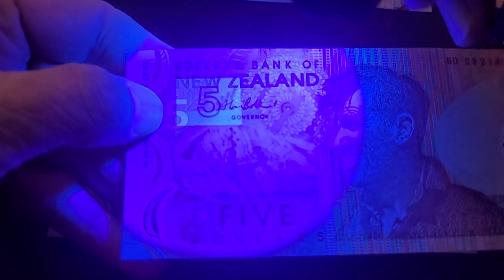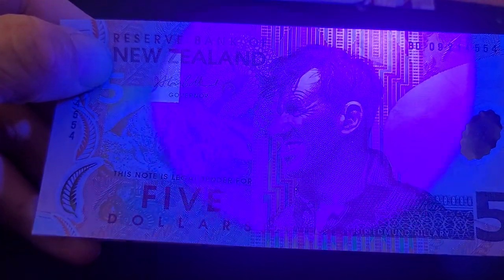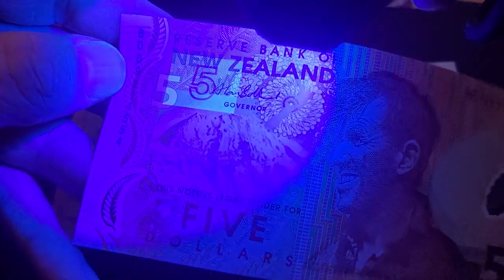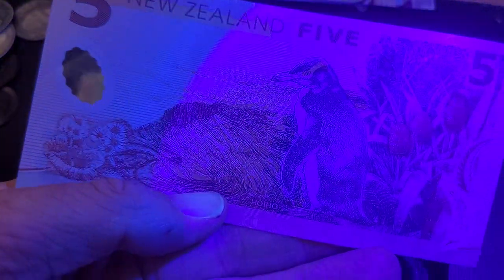The main security feature under UV — you might think this is UV reflection, but it's not. It's the actual banknote itself. What you need it to look like is a greenish color. On the back of the banknote, there's nothing.